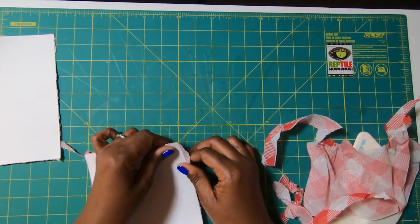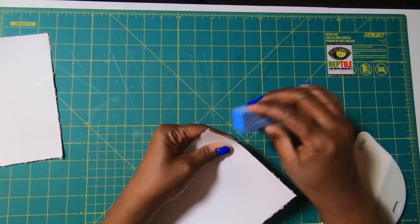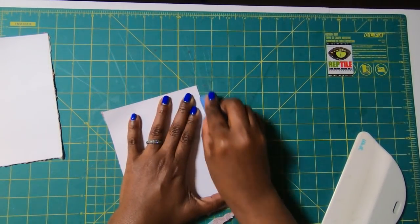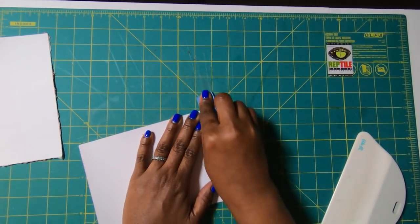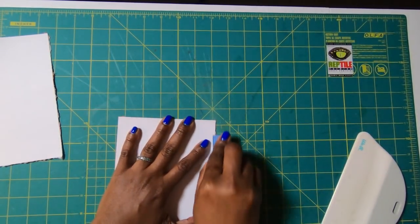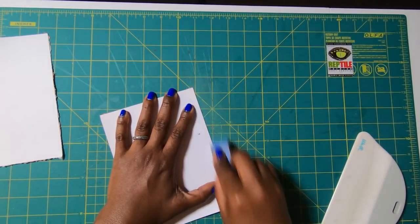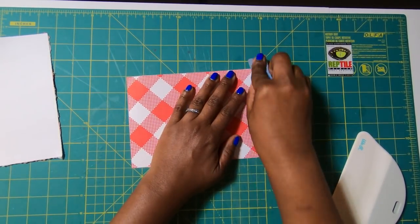Try to get as many of the big pieces off as you can. Then once most of the big pieces are off, use your sanding block — which is basically just a nail file — and go around until you have all of that removed. You do this on both pieces; just go along those edges and get everything nice and clean.